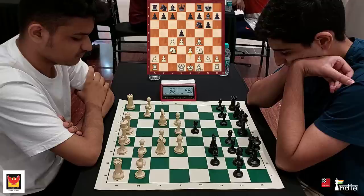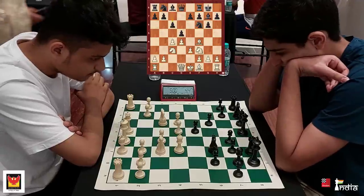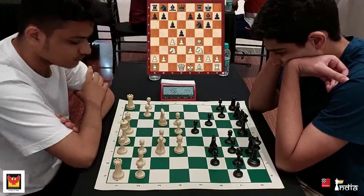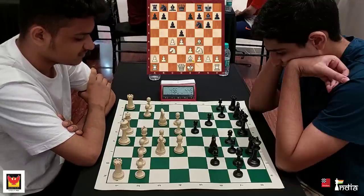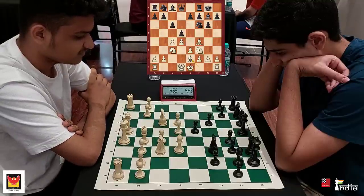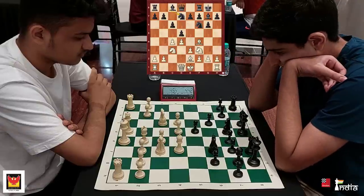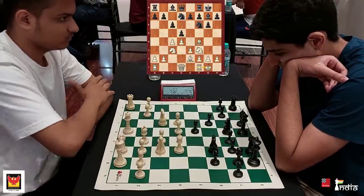You must hit the center as quickly as possible, opening up the line for the queen. But you can see Rahil playing c6. He generally doesn't play the Grunfeld — he likes to play the Slav defense. So he's clearly just trying to experiment in this tournament at the Phoenix Market City. Knight Bd7 played and this is a very risk-free advantage for white.